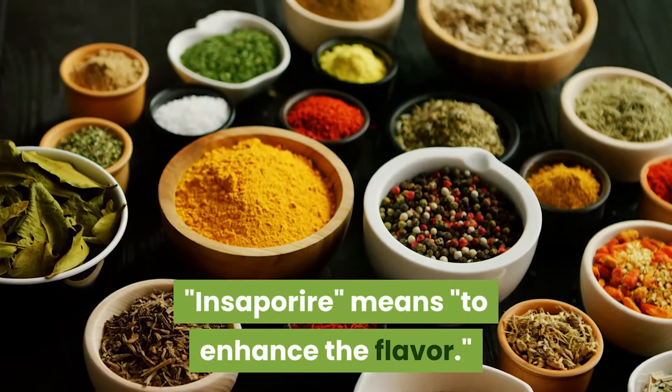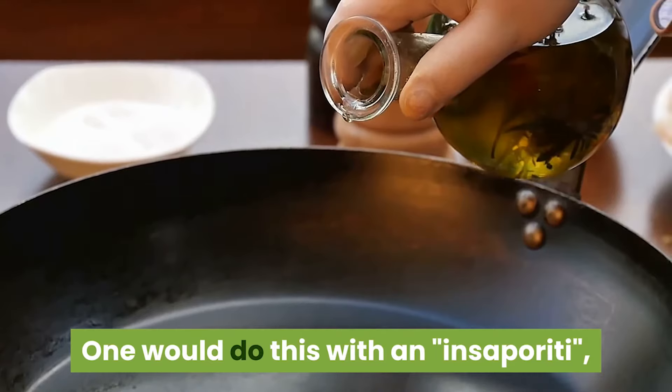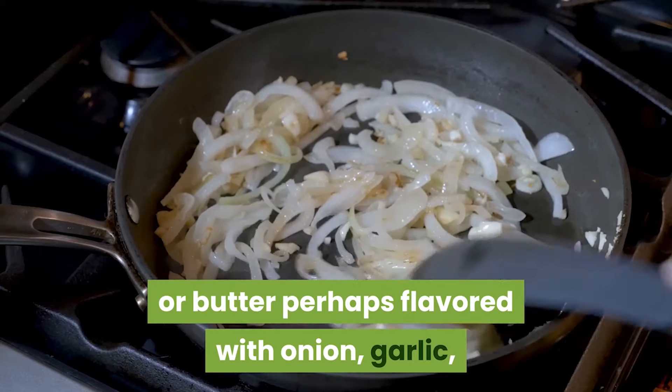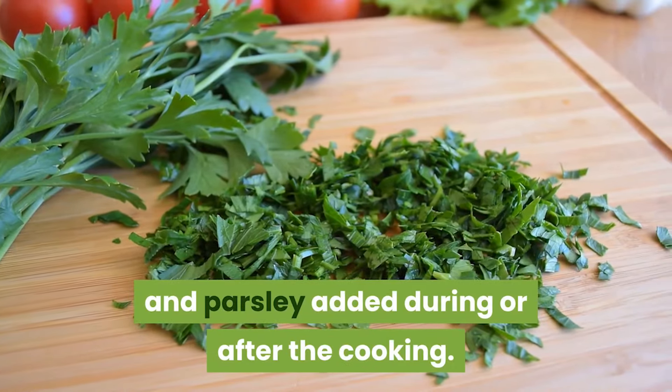Insiporia means to enhance the flavor. One would do this with an insiporitea, a mixture typically consisting of olive oil or butter, perhaps flavored with onion, garlic, and parsley, added during or after the cooking.